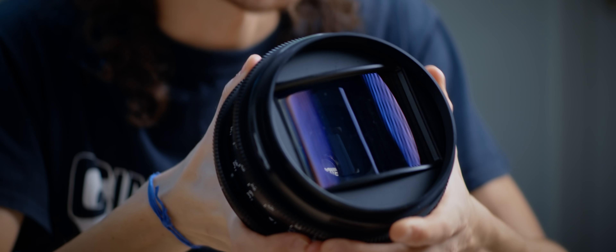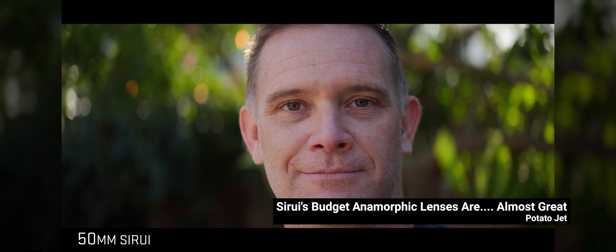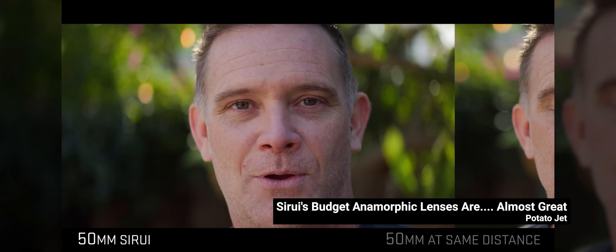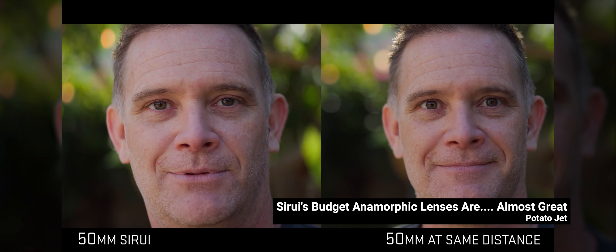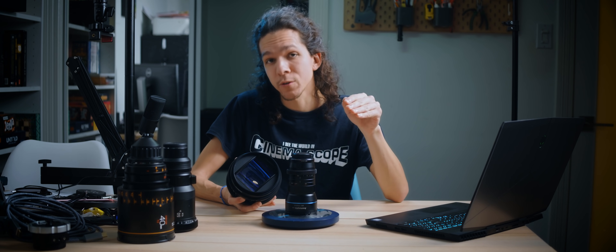The squeeze changes as we focus closer. As you saw from Steve's face, he gets rounder when you get closer and de-squeeze by 1.33. So what Sirui, PS Technik, and Lomo — among others — have done is to limit how close you can get, otherwise you'll end up losing all the anamorphic squeeze. Anamorphics in general are poor in close focus, and using diopters is something you get used to very early on. Diopters are reading glasses for your lenses.